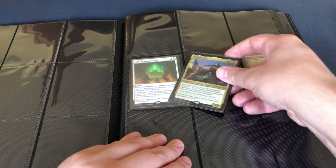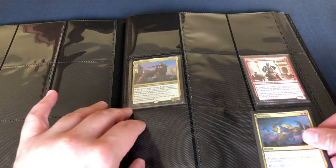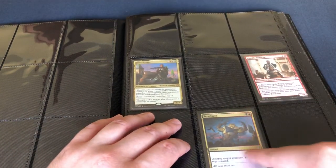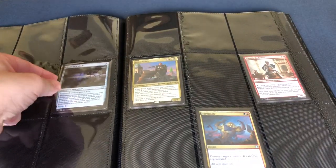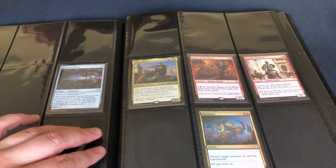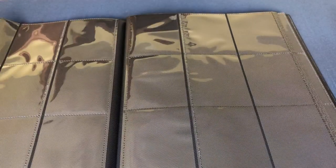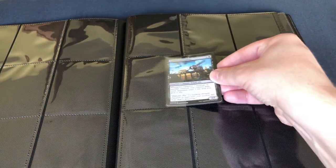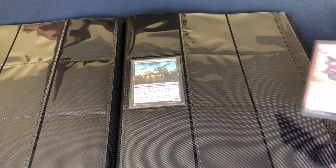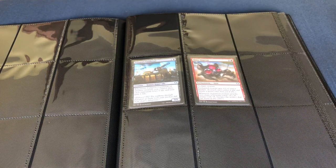What if we did a double sleeve? No problems getting that in as well. So if you're double sleeving, or you want to put two copies of a single card, no issues there. Actually a very pleasant sleeving experience. If you're putting in a lot of cards like myself into binders all the time, you definitely look for that experience to be as smooth as possible, and these are just going straight in very nicely.